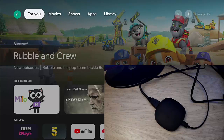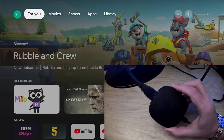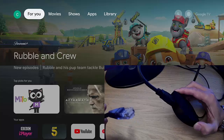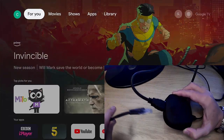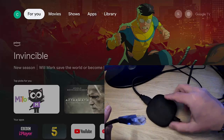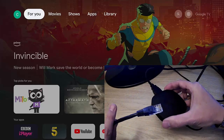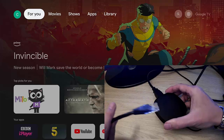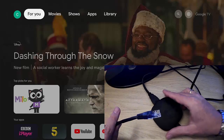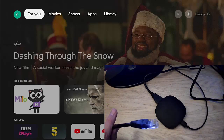I've got one of these ONN boxes from Walmart. The Wi-Fi is pretty good on it, but I want to be able to plug in an ethernet cable to get the best possible connection. Obviously on the box itself there is no ethernet connector, so how do I connect it to get a wired connection? All the details coming up.